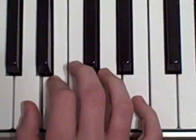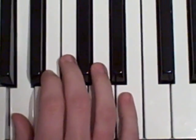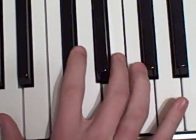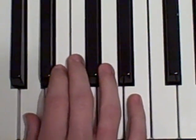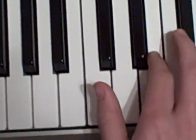A, B, A, C sharp, E, A, A, B, A, F sharp, F sharp, E, A, B, A, C sharp, E, A, A, B, A, G sharp, G sharp, E.